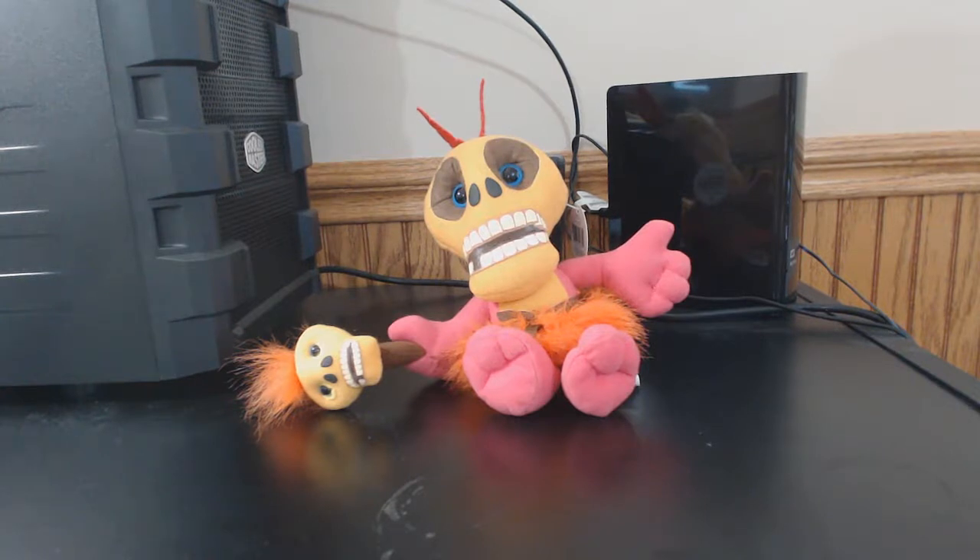This is the Mumbo Jumbo plush beanbag toy from Nintendo Collectibles, N64 era.